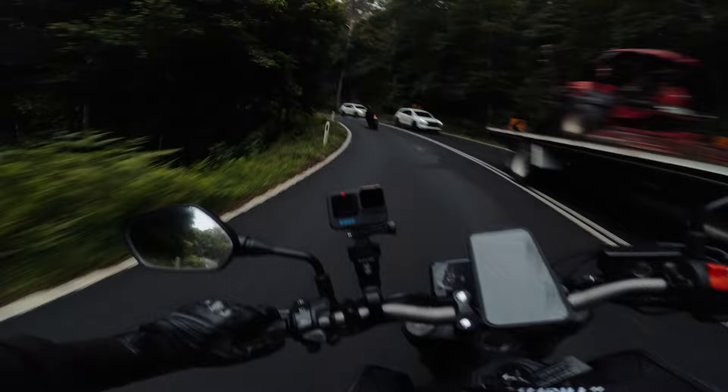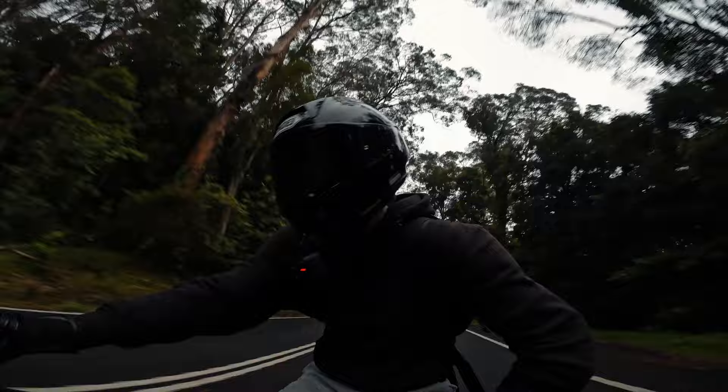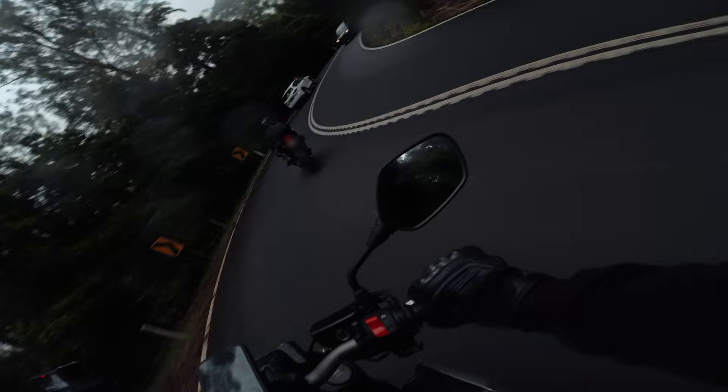We weren't actually speeding - it just looks like we're going fast because we're leaning and stuff. So hopefully they're not coming back for us. That was a smoother run anyway than the first one.